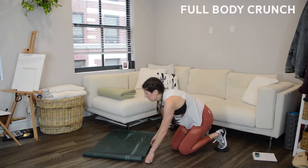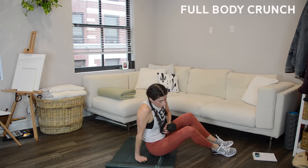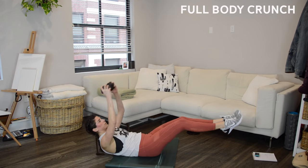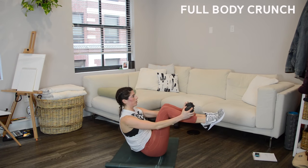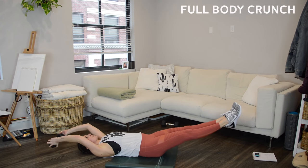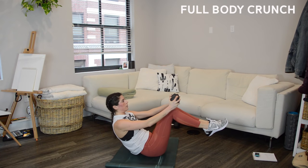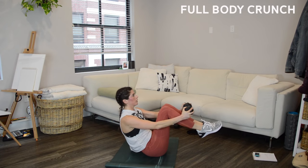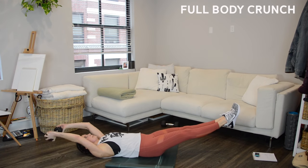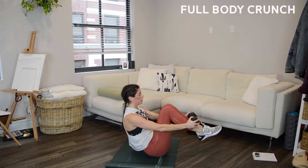Let's take it to the full body crunch — you just need one weight; to modify, don't use a weight. Start in that extended hovering position, legs about six inches off the ground, weight overhead, then bring everything in towards your shins. When you go to the hover, challenge yourself, but if your legs are so low that your low back is arching up to the ceiling, that's no good — much better to just raise your legs to a higher angle.